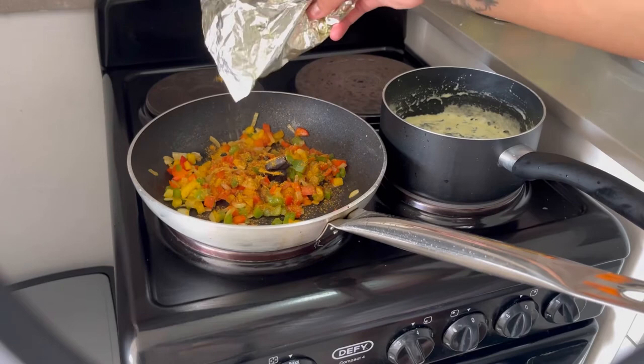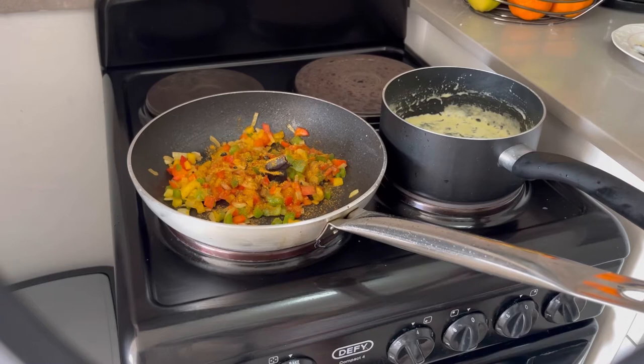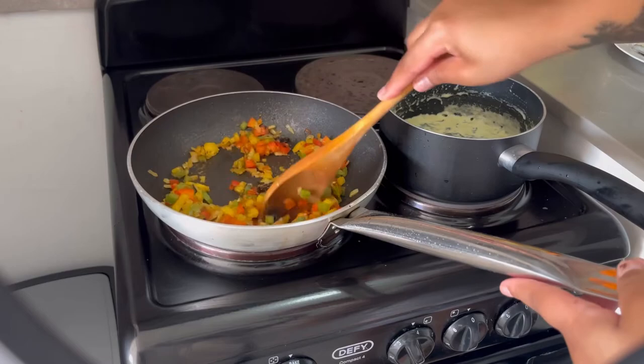I measure with my ancestors, as they say — some of us learned how to cook by measuring with our ancestors, so that's exactly what I'm doing here.